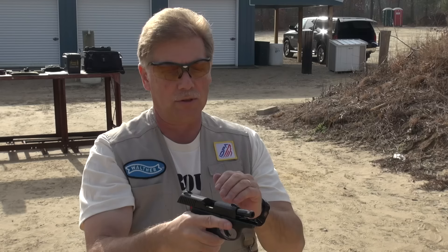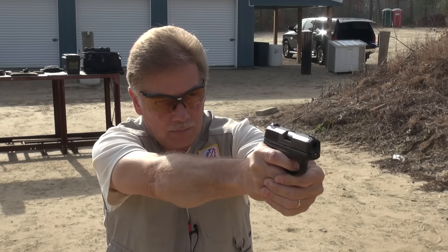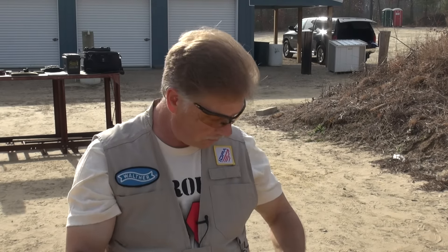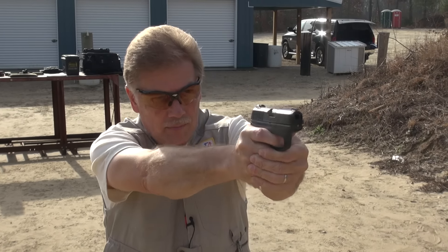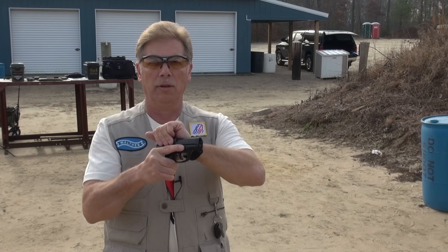Again, two rounds in a row - we're up to three for the day. And again, this is 115 grain ball ammo, SIG Elite Performance. Moving on to some Herder's Select - sort of one of my go-to range rounds. It's relatively inexpensive, can be easily found in bulk quantities especially at Cabela's, and I've found it to be very reliable and very acceptably accurate. So here we go - 115 grain Herder's Select.